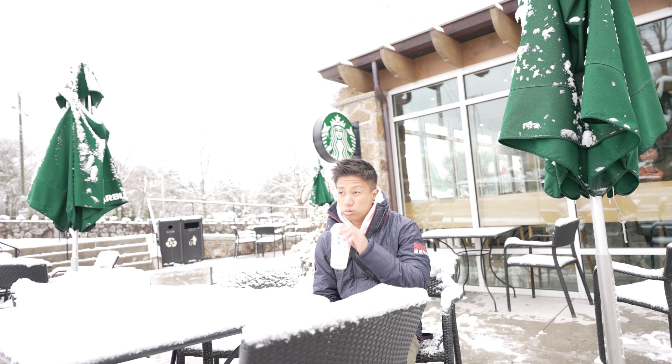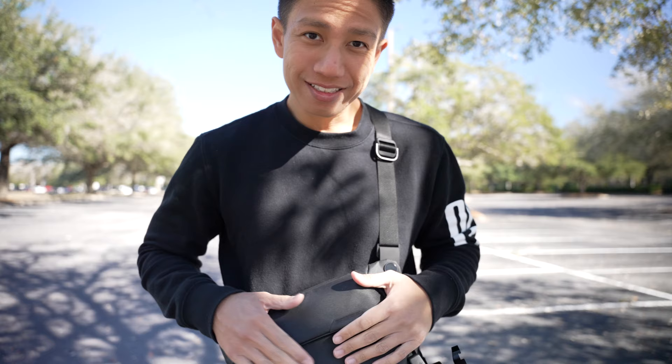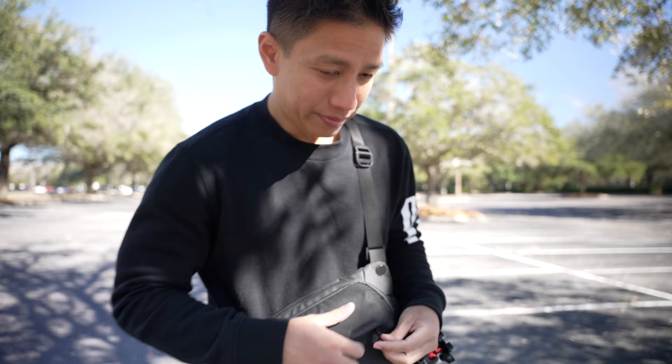And that's about it — plus all the extra accessories like extra batteries and extra cards. I can actually fit a gorilla pod. I have a 5K gorilla pod, and I can strap it to the bottom, which has looping straps you can use to attach your tripod or gorilla pod. I really like this bag — it's awesome.